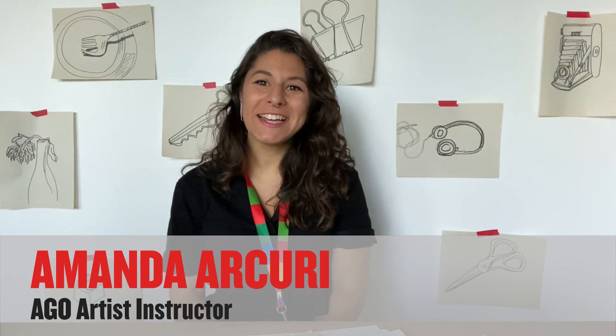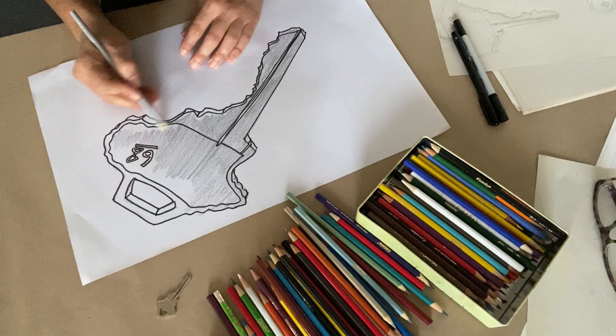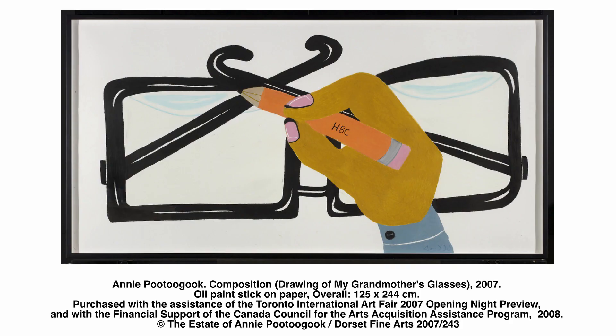Hello, my name is Amanda and I'm an art instructor at the Art Gallery of Ontario. I've been doing some drawing and I've got some inspiration from Annie Puttukuk's composition drawing of my grandmother's glasses.